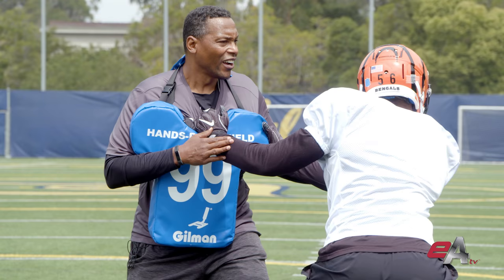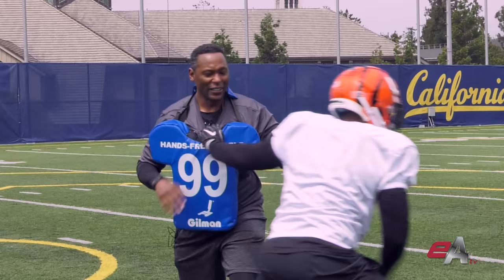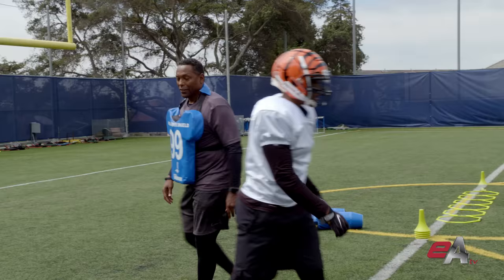Arms extended. Now I'm in control of this block. This guy is not going to push me around, not going to hang on me, and he's not going to keep me from getting to my gap responsibilities. Important drill.